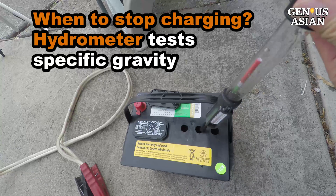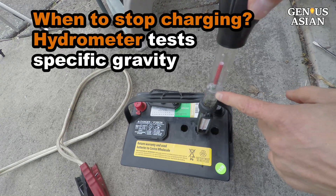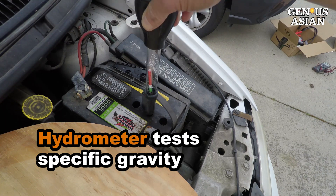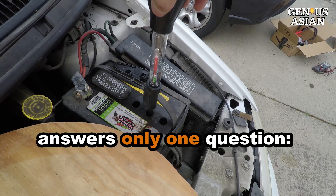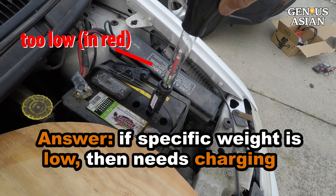A more clear test is to use a hydrometer to test the specific gravity of the acid in the battery. That way you would know for sure if you should stop charging. This $10 hydrometer can test the specific gravity of your battery's acid — it answers one and only one question. If the meter shows the specific gravity is too low, that is, it's in the red area, then you need to keep charging.